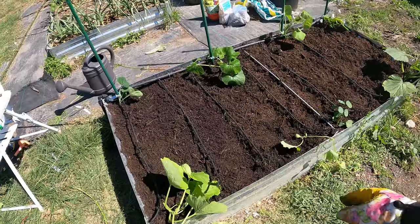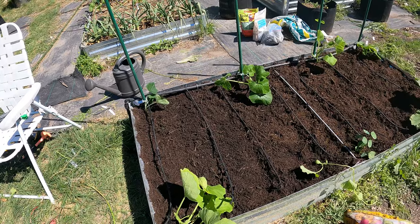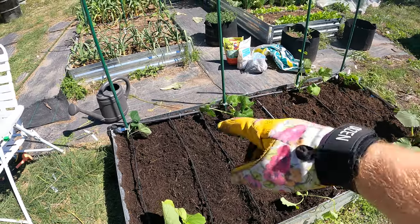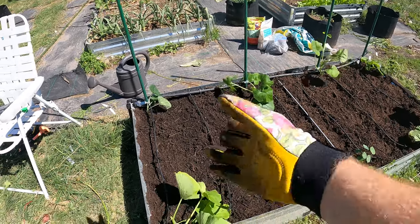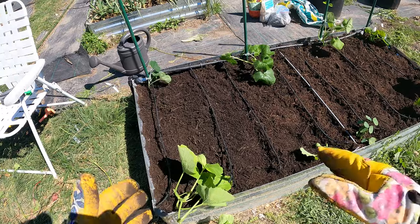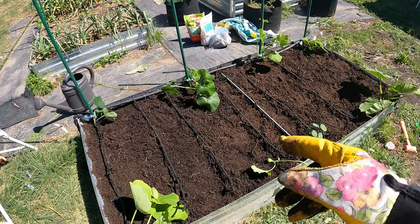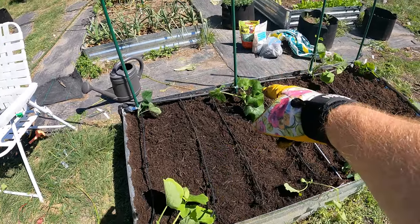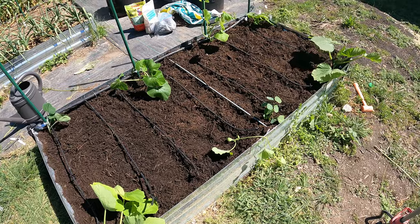Now if you wanted, in the meantime, you could get like maybe bunching onions in the center or something that's a quick crop before these get too big. Maybe something not too high so it won't block the squash back here. You could get something right in the center as a quick crop — maybe lettuce even. I'm not sure what grows with this; I'd have to look it up, and I might actually add something pretty soon. You wouldn't want something like tomatoes — those take forever and they get tall and would block the light.